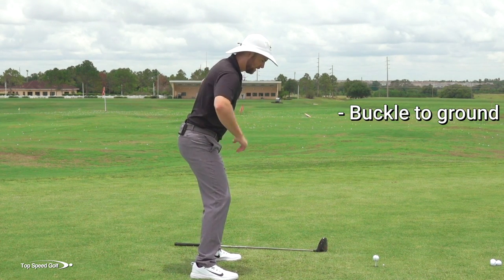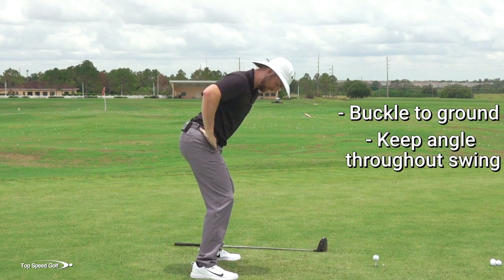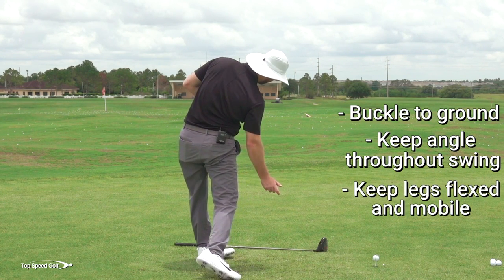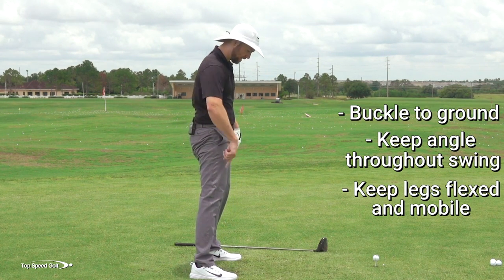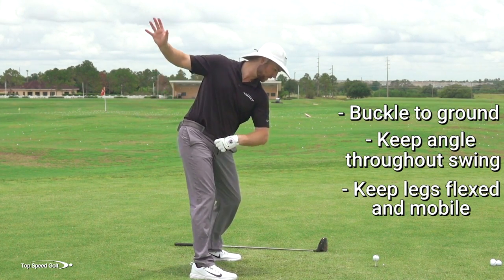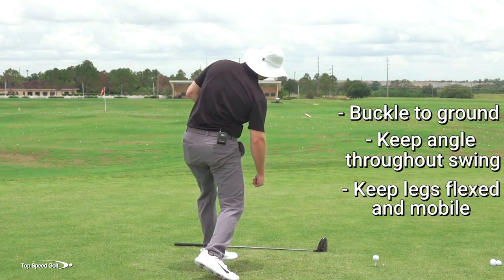It's a slight angle. As I go to the top of my swing and start down, I'm keeping that angle, and at the same time I'm keeping some flex in my legs. If I want to rotate my body open, I have to have flex in my legs. As soon as I tuck my butt under and lock my knees, I can't rotate no matter how hard I try — my entire lower body is locked up. So I want belt buckle down slightly, knees flexed, and that allows me to rotate through the shot.